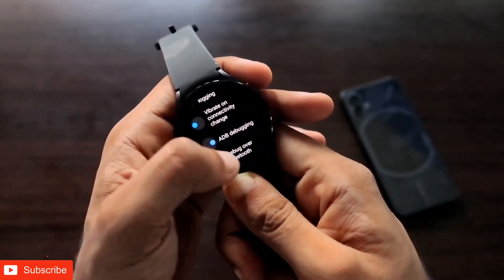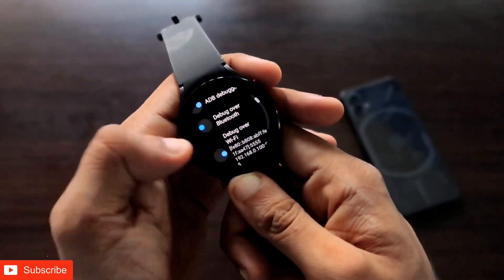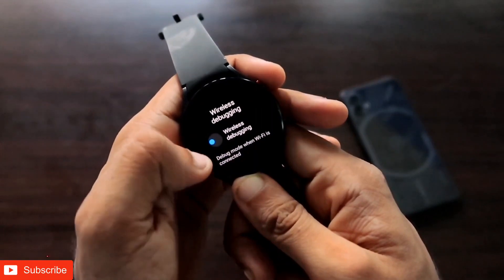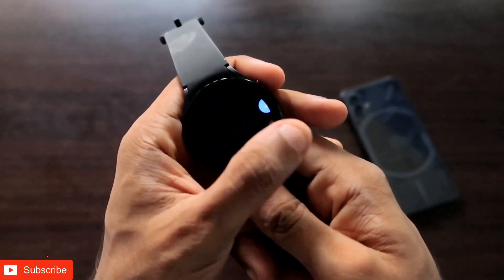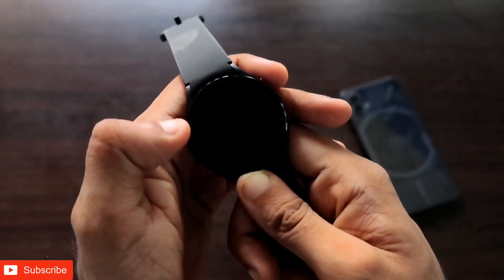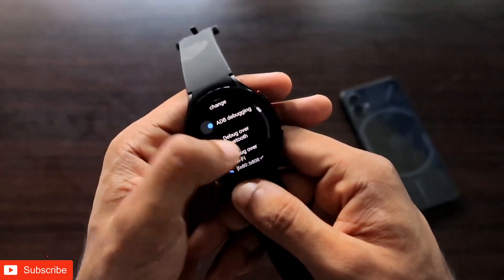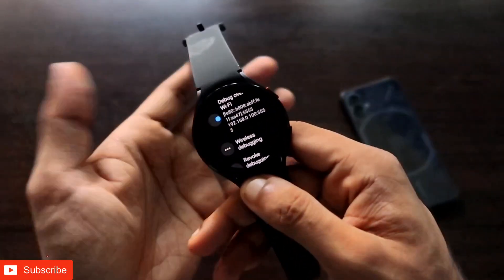Once developer mode is on, go back to Settings and under Developer Options enable the ADB Debugging option — this is the basic option required for installing apps on the watch from your phone. Then come to Wireless Debugging, enable that option as well, tick the Allow option, click Allow, and you will get the option of Debug over Wi-Fi, which you also need to enable.